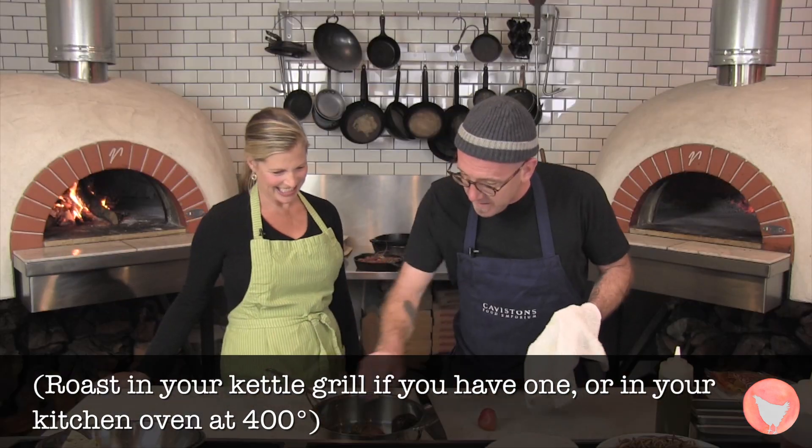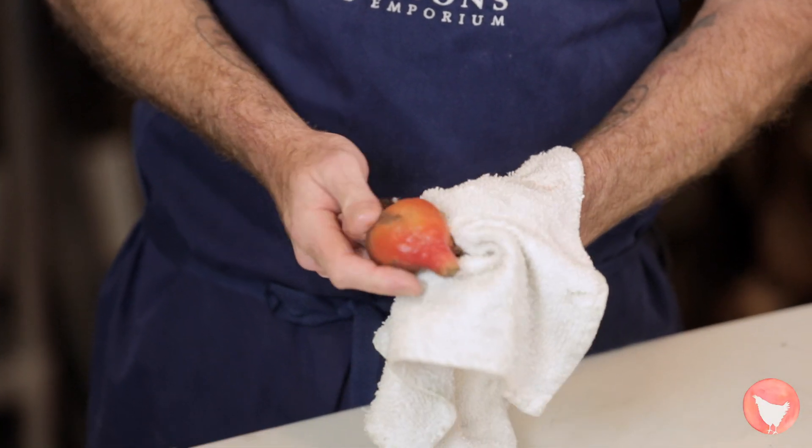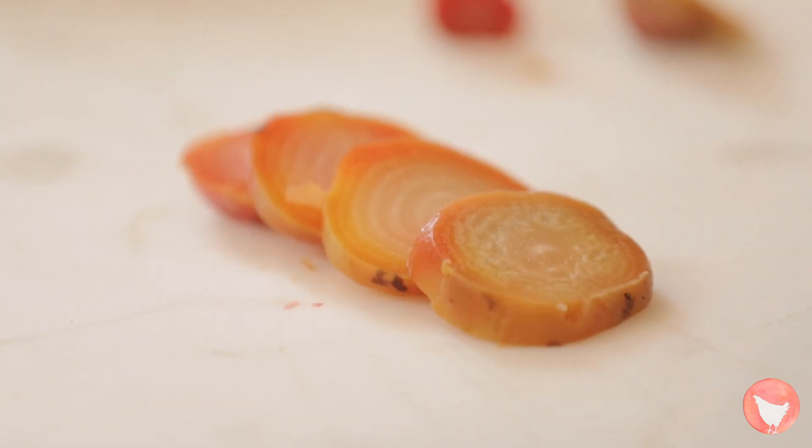So then we just peel them. Usually using a towel is the easiest thing — it just kind of rubs the skin right off. You can see that beautiful color that they get. Cut off this fibrous bit at the end here, and what we're left with is this beautiful beet.